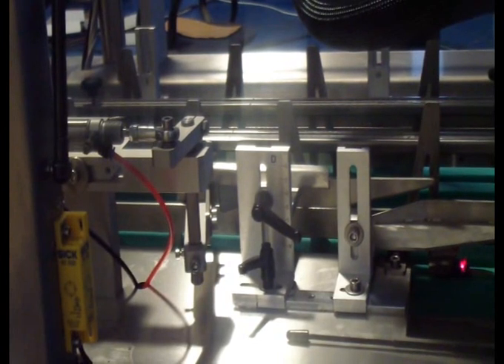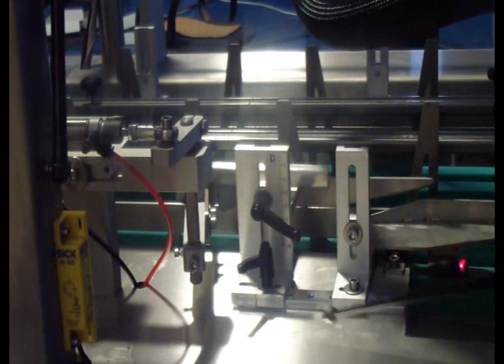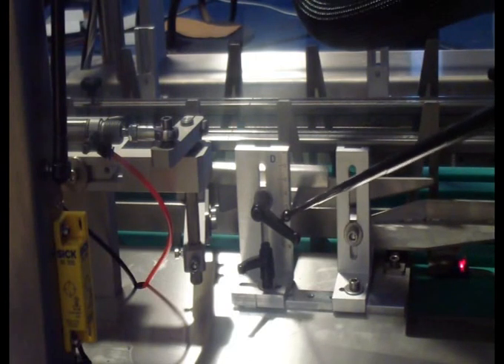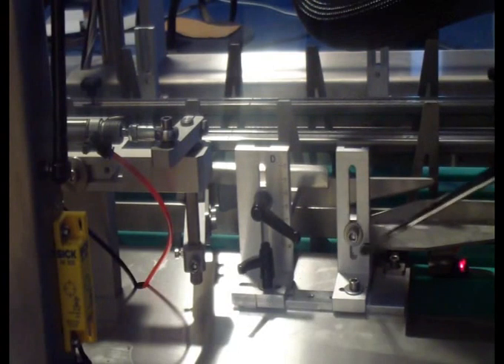Very important point: always — don't touch those guys which you have a screw on. You have the only way to change those with the heavy ratchet. Otherwise you are going to lose all the synchronization of the machine.